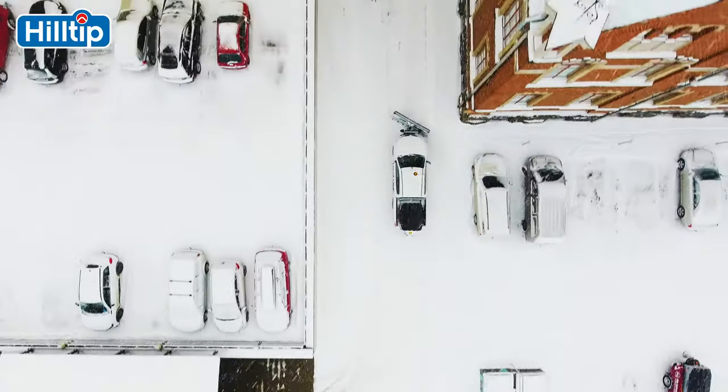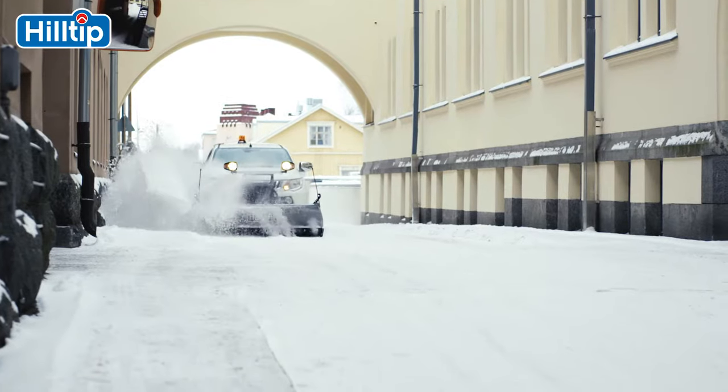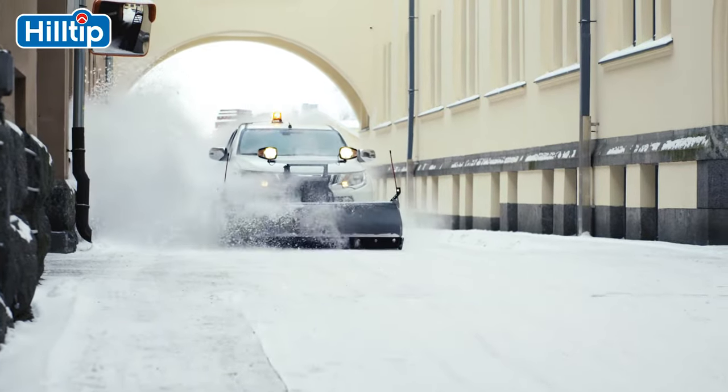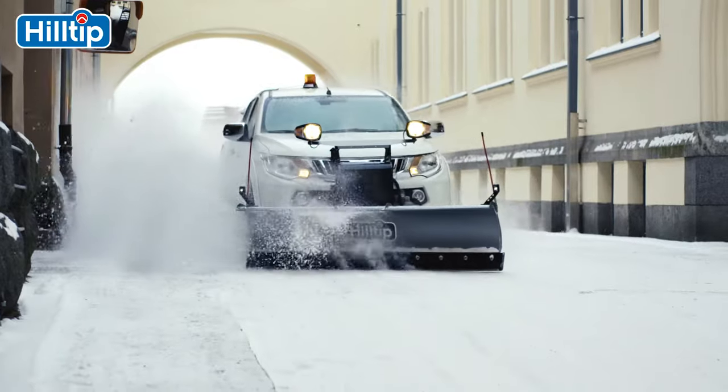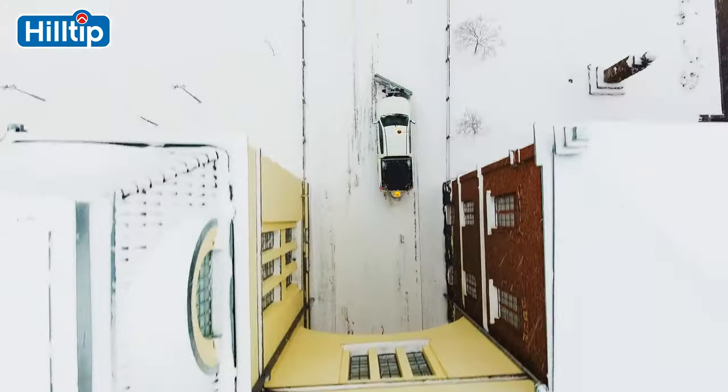The downward pressure created by the plow's hydraulic system gives a clean scrape, and the blade's curved design gives the plow an optimal snow rolling effect. The plow can also be equipped with snow deflectors to keep snow dust off the windshield at higher speeds.